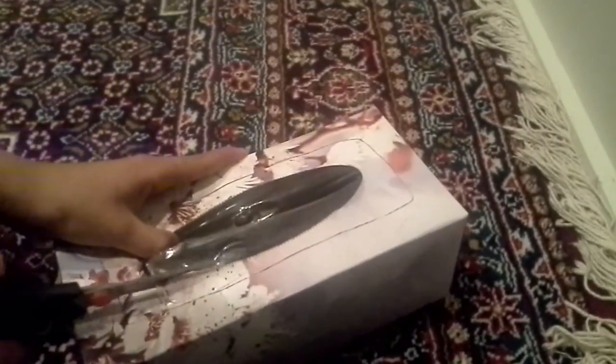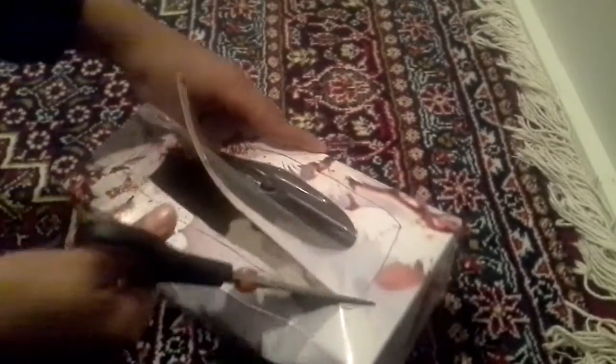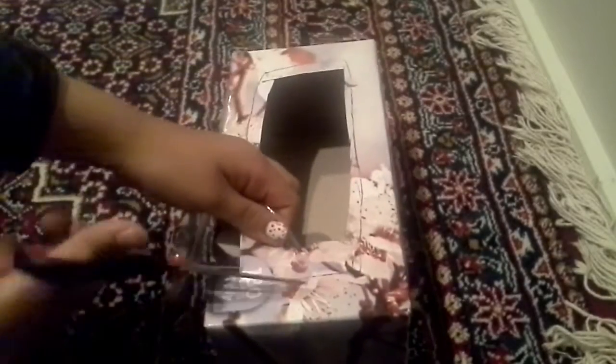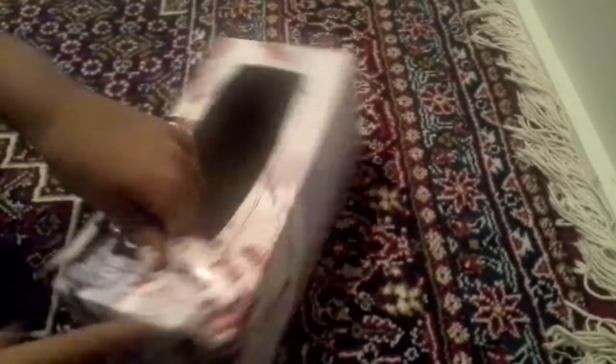I'm sorry about the bad lighting — I always film at night. My fans can put money inside and do it because they really want some squishies. So if they want that, you can put two dollars. I'm going to put this.